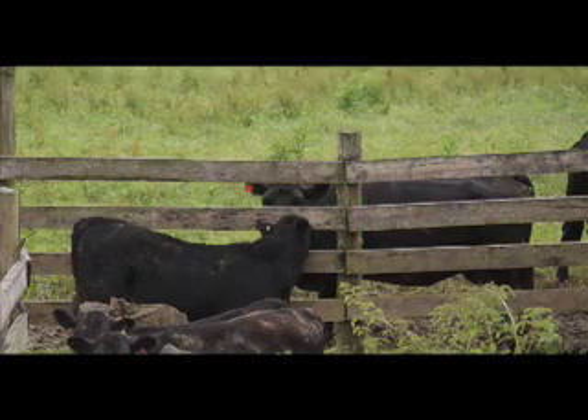Next, we need to sort the cows out of that lot so that only the calves are going to be left, and then have the cows just across the fence from those calves.